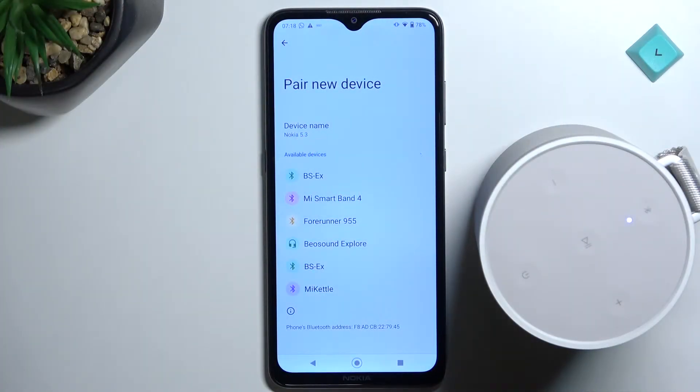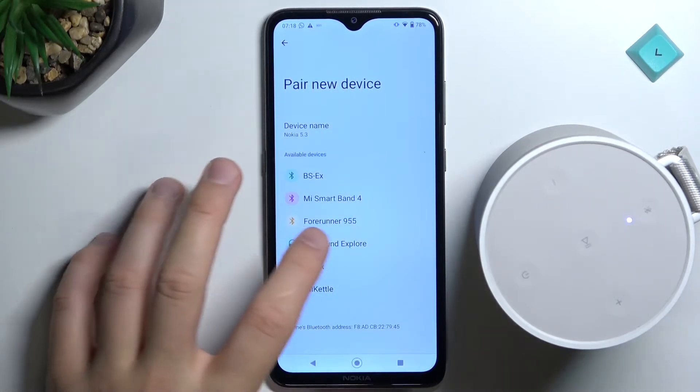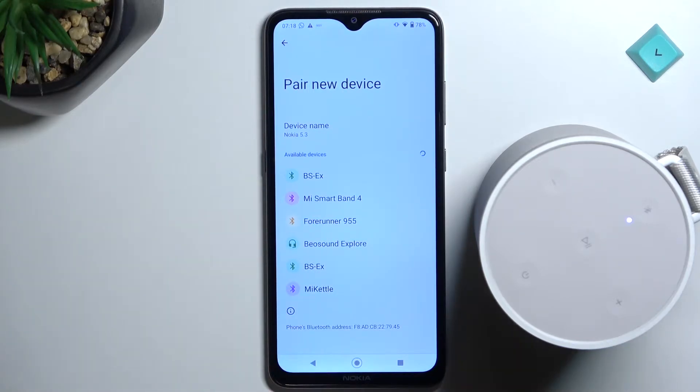So first of all, take a look at my case. When I try to click on the speaker it appears on the available devices list, but each time there is the information that pairing was rejected by my speaker. We have two methods — the first one is very simple.